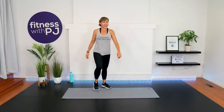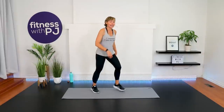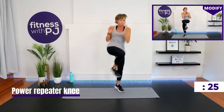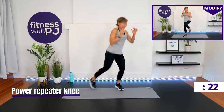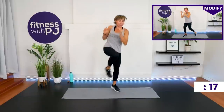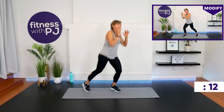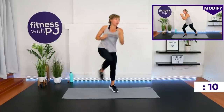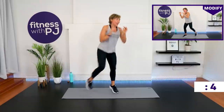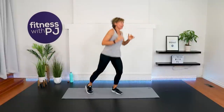My heart rate's getting up there — how you doing, good looking? Repeater knee — add that hop if you want. That front leg, it's bent. Good job.